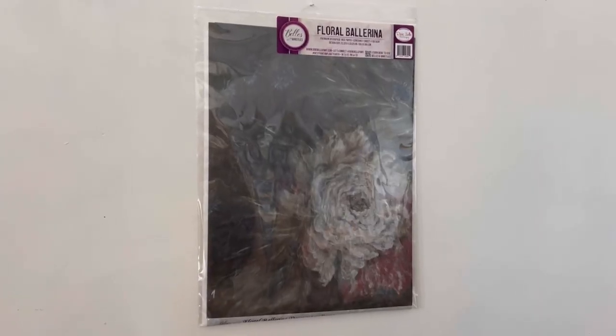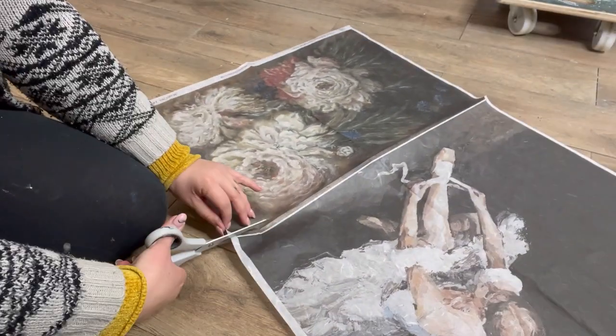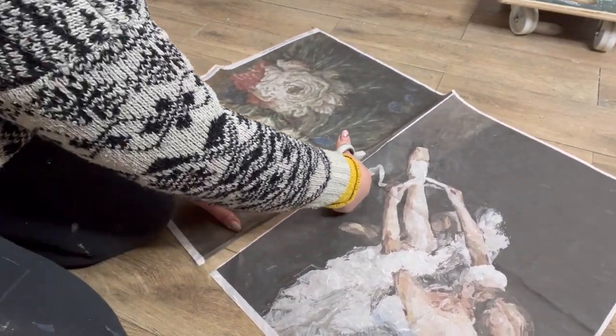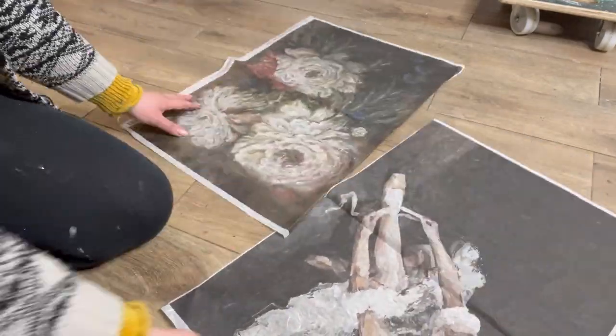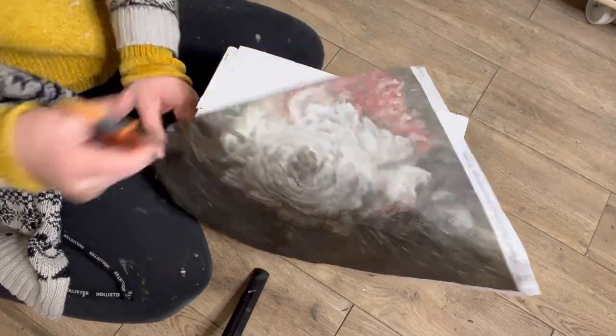I've chosen to use the Floral Ballerina rice paper. I've not used this one before so I'm excited to get started. Firstly I use my scissors to cut up the areas that I want. I do love anything floral so I've opted to use this half.